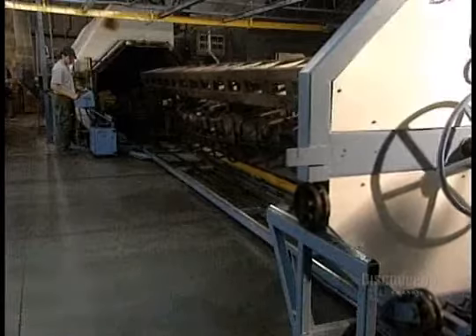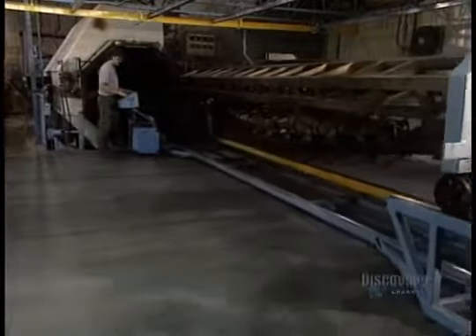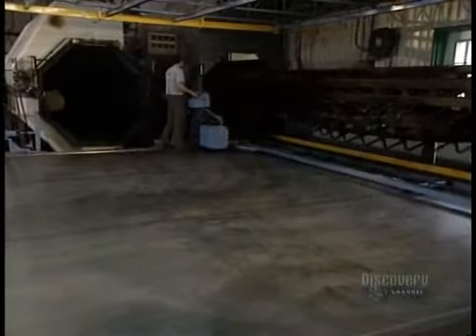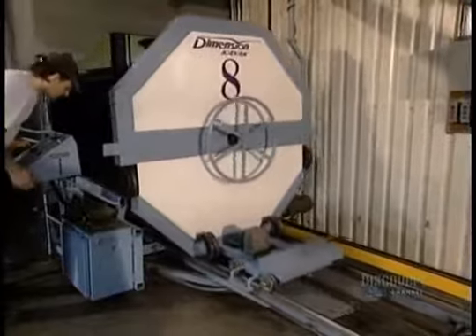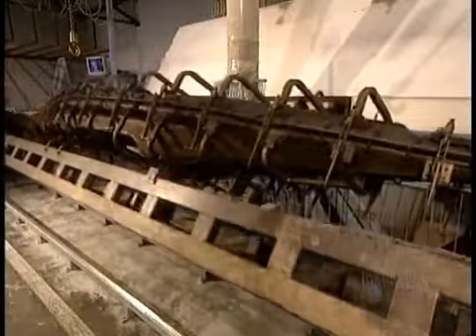Cooking is now over and the mold exits the oven, but the plastic has to cool in order to solidify. They place the mold in a cooling chamber — it must not be cooled too quickly or it deforms. A 4.8 meter kayak can lose up to 15 centimeters of its length.